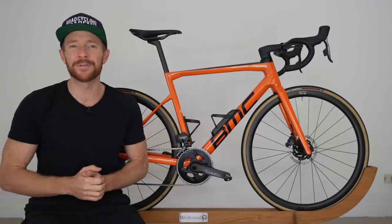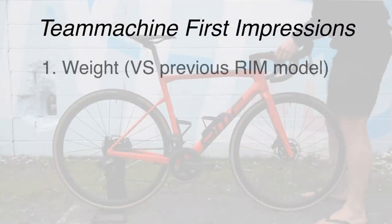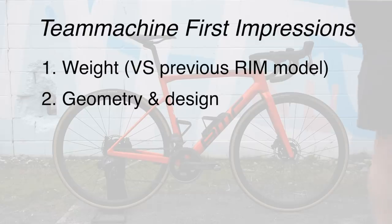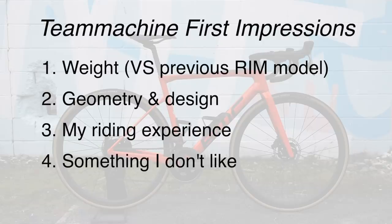We're going to split this first impressions into four main parts. Number one, we're going to talk about the weight of this new BMC versus the predecessor — and mine had rim brakes. Number two, the geometry and design versus the predecessor. Number three, my riding experience and first impressions. And number four, opportunities for improvement or what I don't like about this BMC.